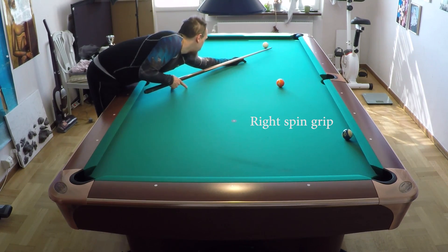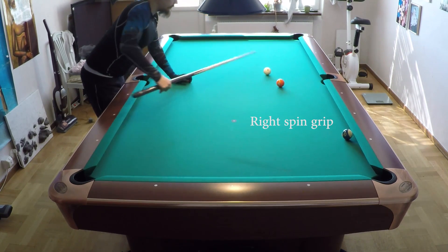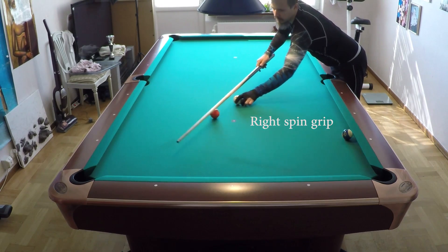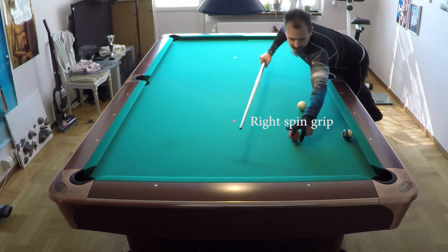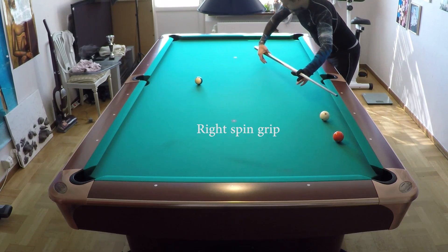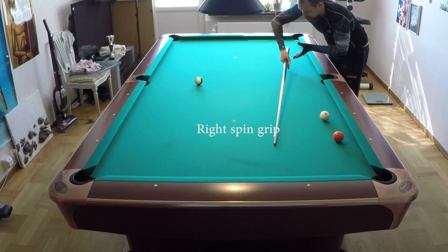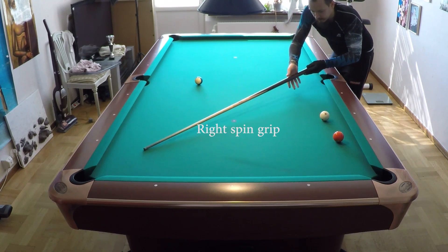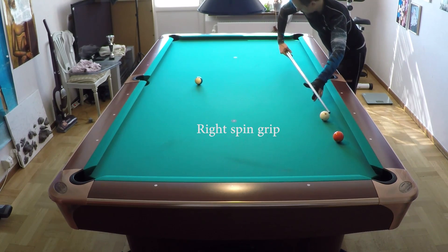Okay, I'll do it - right spin. You can see the left side of the hand is very loose. I'll show it from the other side. This is with right spin - the entire left side, you can see there is nothing here, there is no wall on the left side. There is only a wall on the right side of the butt. That is the grip for right spin.